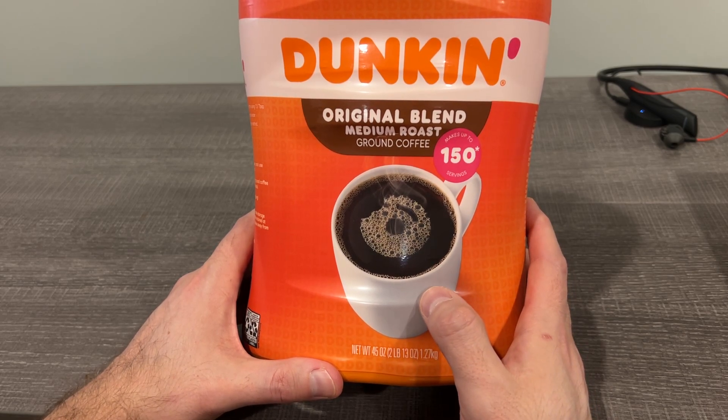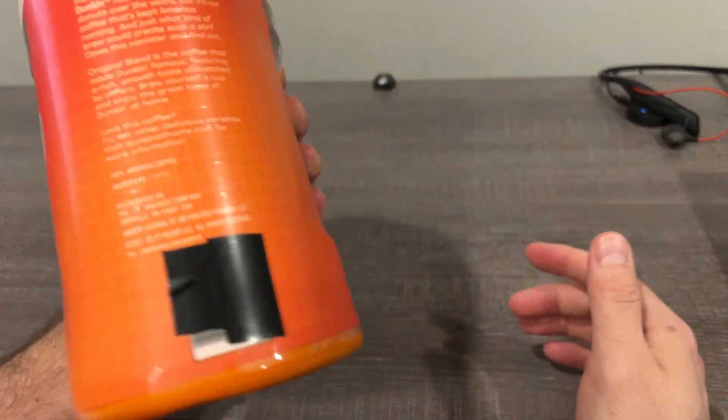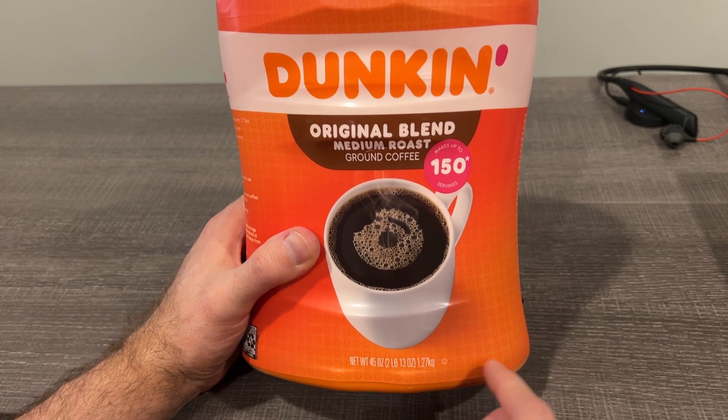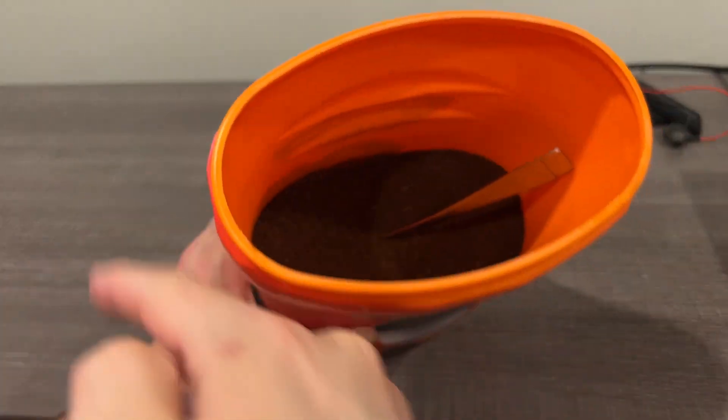So I wanted it at home and got it. As you can see, this is obviously a big container — it says up to 150, I believe that's pots. 45 ounces is the size on this one, two pounds 13 ounces. When you get it, of course, it's vacuum sealed on the back — you peel that off.